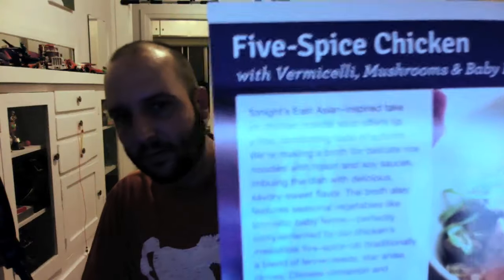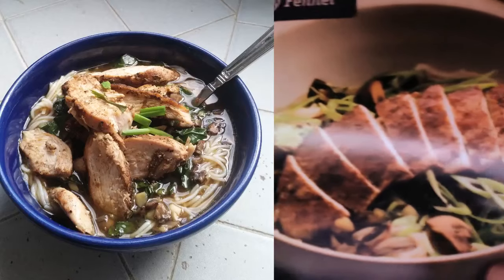True Blue Apron Review number three. Wade Randolph here. Doing a five spice chicken — five spice chicken. There we go, split screen.